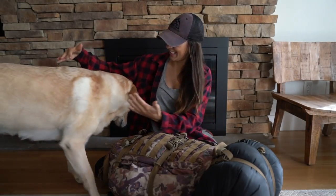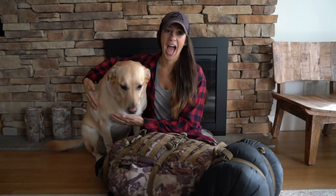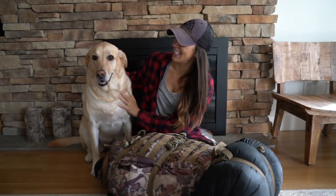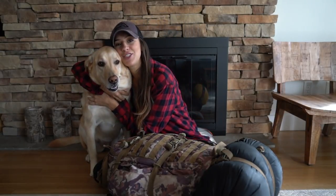Hello YouTube, welcome back to my channel. Today I am here with Miley — she's Nick's family's dog and she's so sweet. I'm going to be filming a bag dump, so if you see her popping in and out of frame, that's fine. That's Miley.